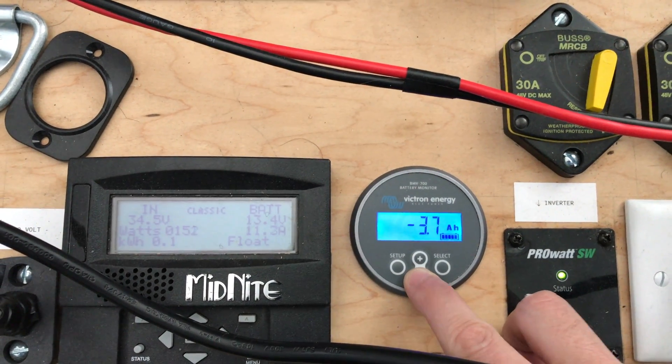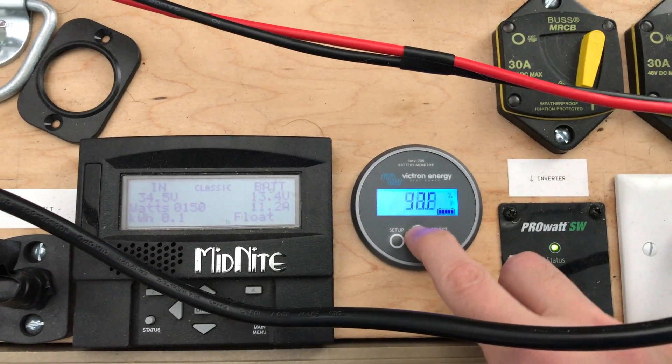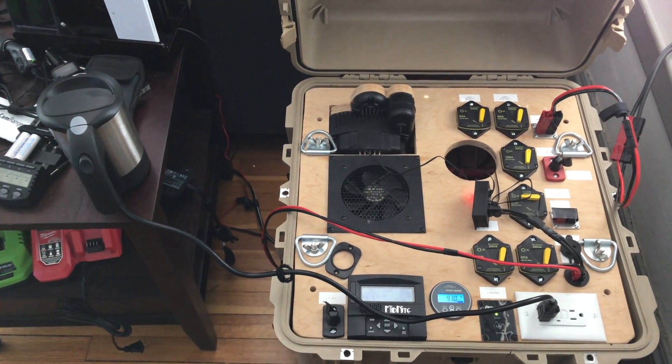We've drained 3.7 amp hours and we're now putting in 10 amps. Pretty interesting — tea from the sun! This is Jesse with Create This. Thanks for watching, and please subscribe.